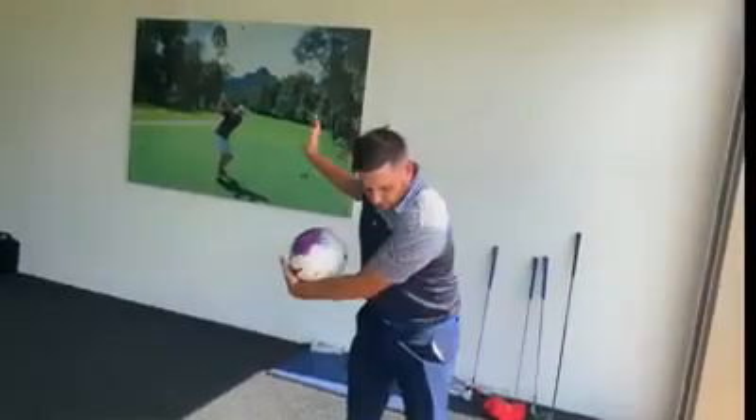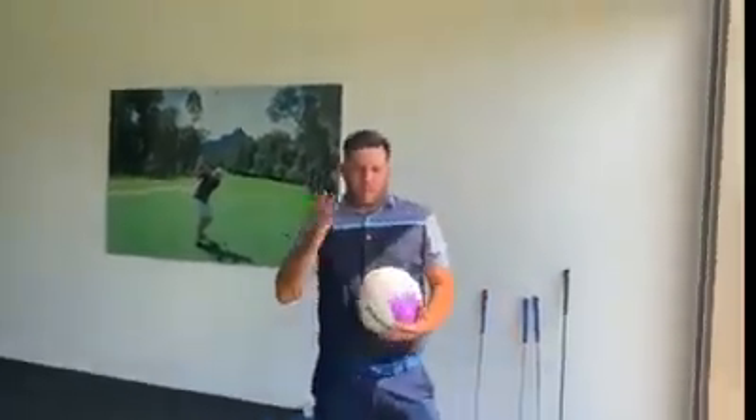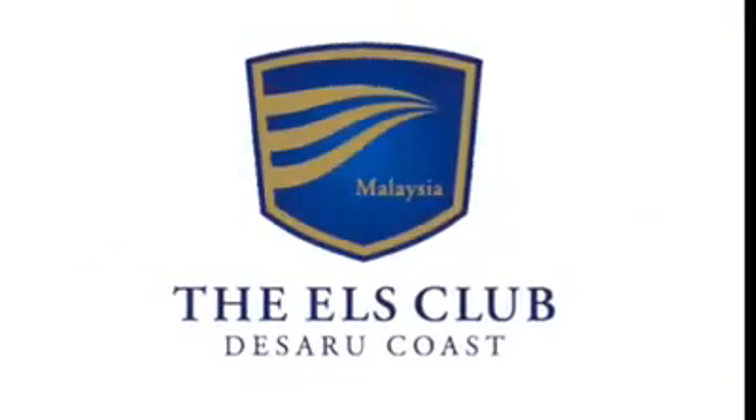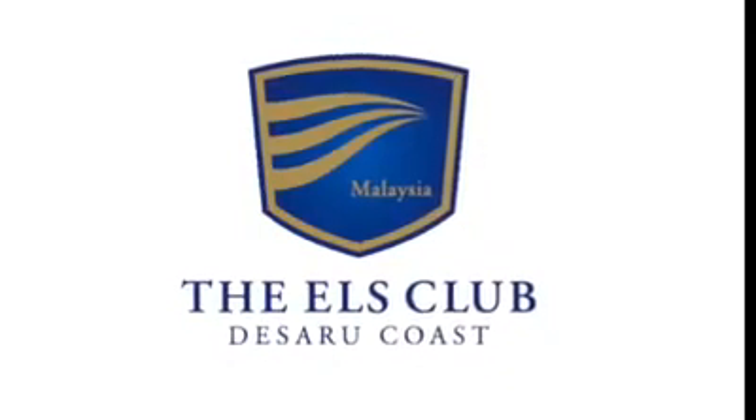And then obviously with the body not moving left and right, a lot straighter shots. Give that a bash. Let me know what you think. See you next week. Bye.